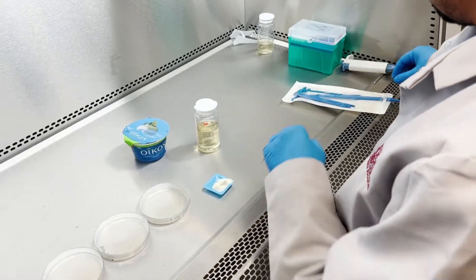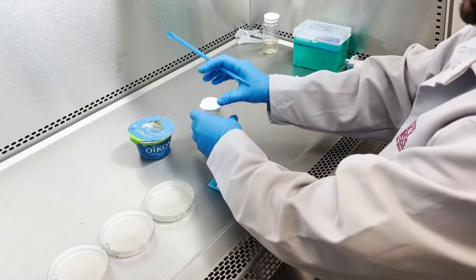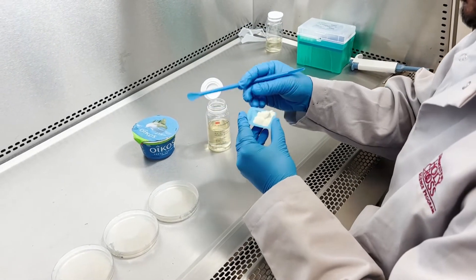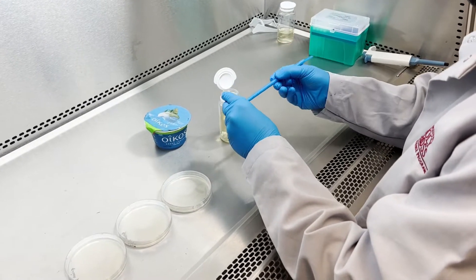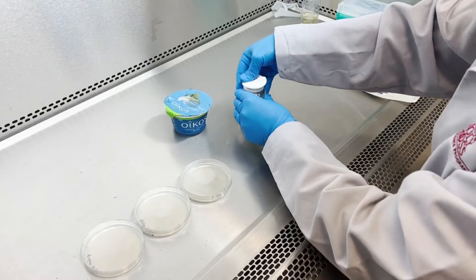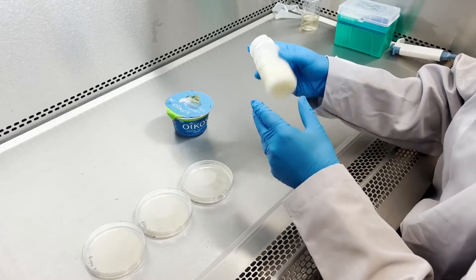So I'm going to take the electrolyte scoop and add 10 grams of yogurt sample which I already weighed. After that I'm just mixing it well.